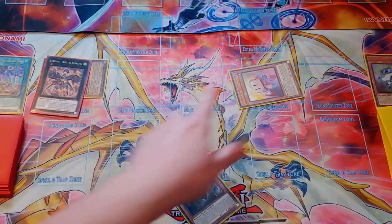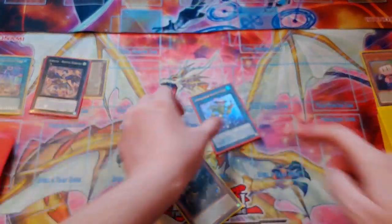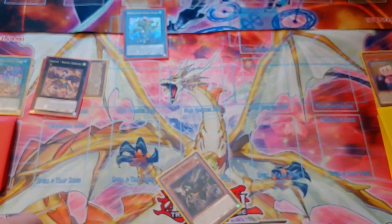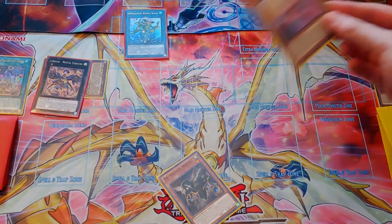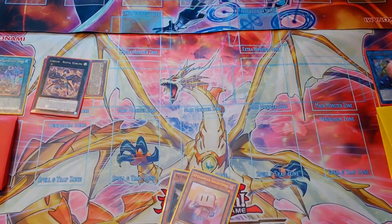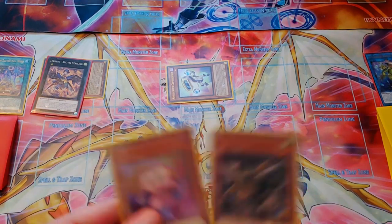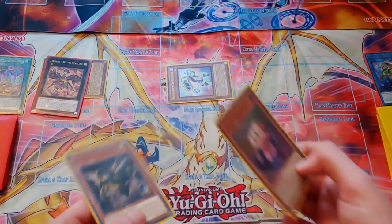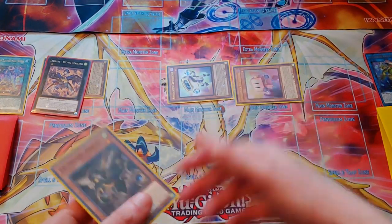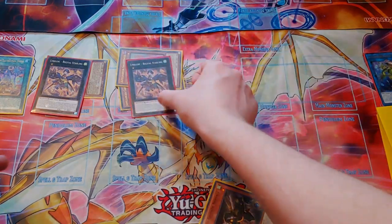So we'll search that, but then we'll link the Sock Control away for the Kappa Scale. Once we link into the Kappa Scale, Electrolyrical World will trigger and that'll cause us to add the Sock Control back to hand. Then we'll activate Kappa Scale's effect, tributing it to bring back the Copybuckle. If we controlled an Appliancer monster we can Special Summon Sock Control from our hand, and then we'll overlay once again for another Recital Starling.